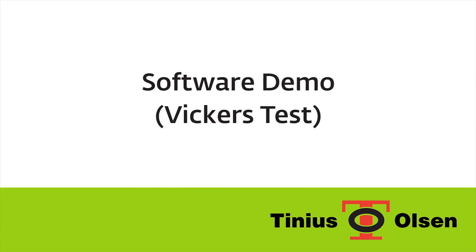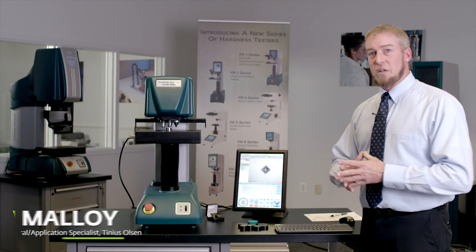What you see on the screen here is a Vickers test. This is a typical Vickers indentation.